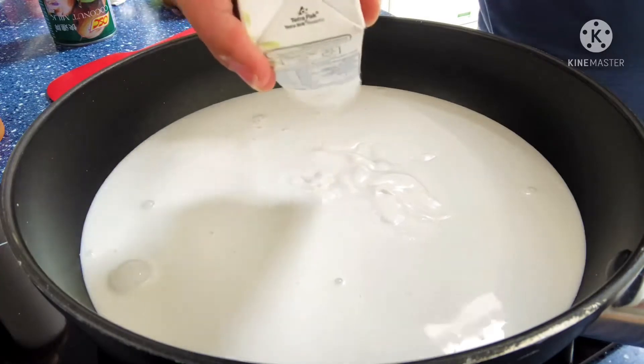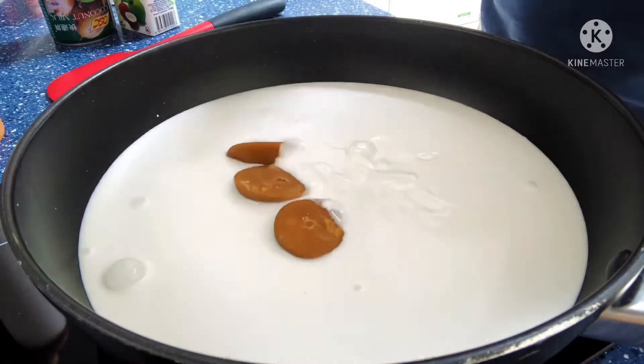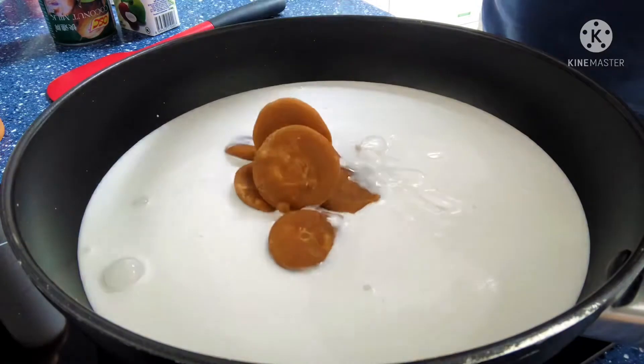So basically, you just put everything in a pan, give it a stir, and cook it until it's done. And then that's it.